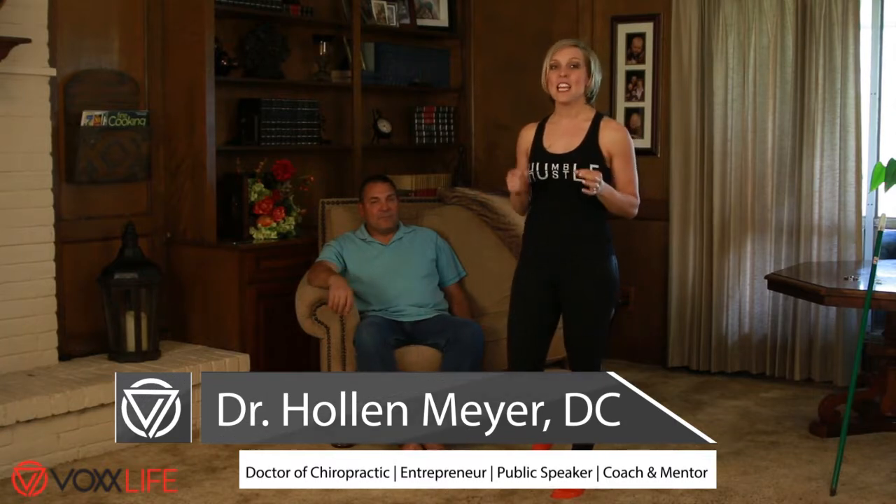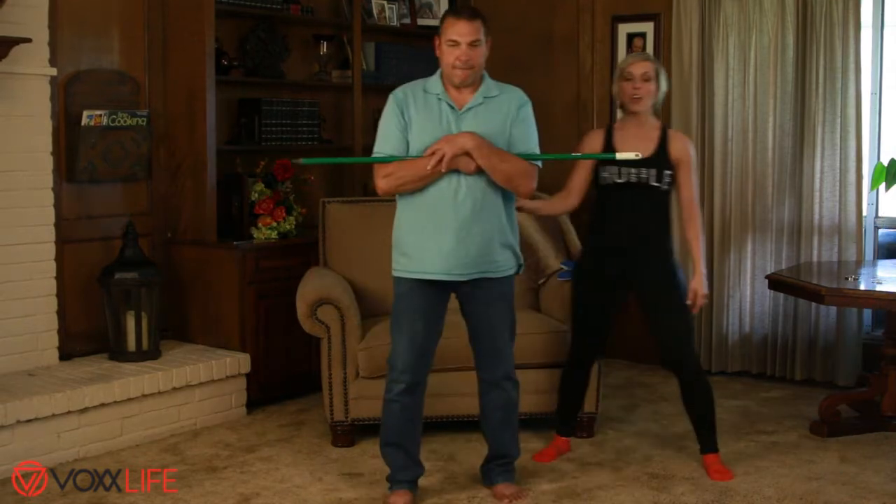Hey guys, thanks so much for joining us. Dr. Meyer here, and I'm going to go over with you how you can see immediate results. I've got Mr. Stone with us and he is one of the most skeptical people I've ever known in my entire life. He's never used the product, never seen the product, and has no idea what I'm even about to do.